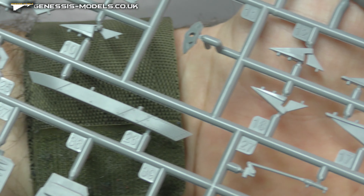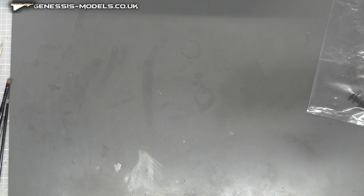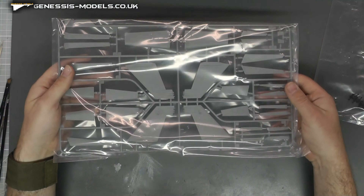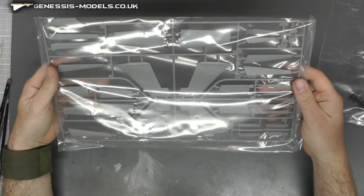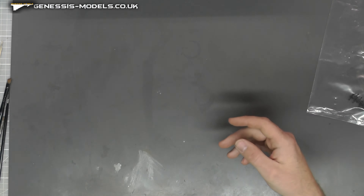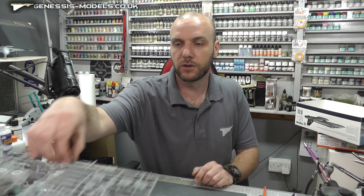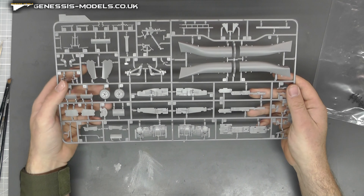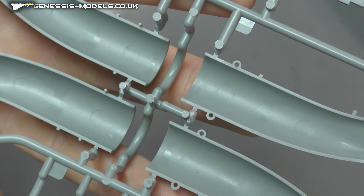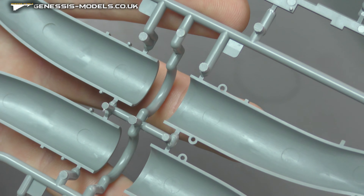There are a couple of little bits and bobs on this sprue. We have ailerons, flaps, and some tail sections going on. The next sprue has the air intakes. There are ejector pin marks inside the air intakes, so if you want to get rid of those and have it all nice and smooth down there, that is one thing you'll have to address.